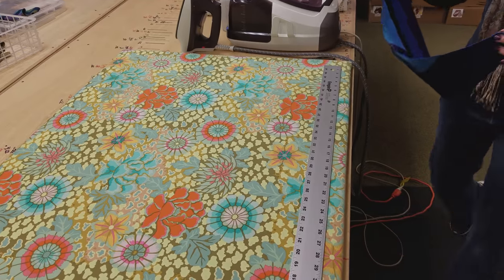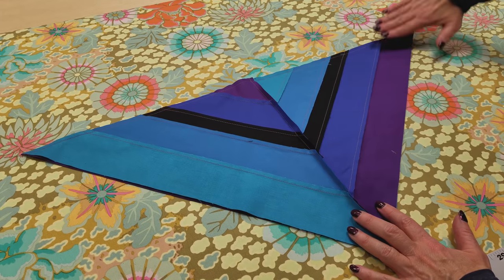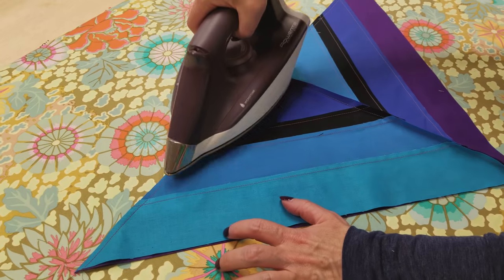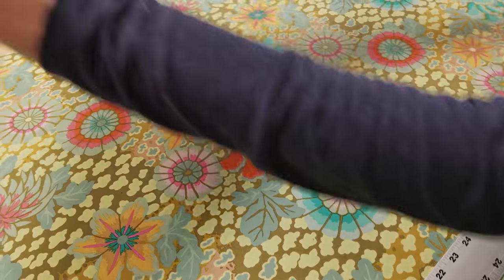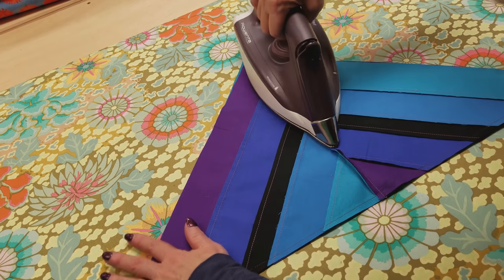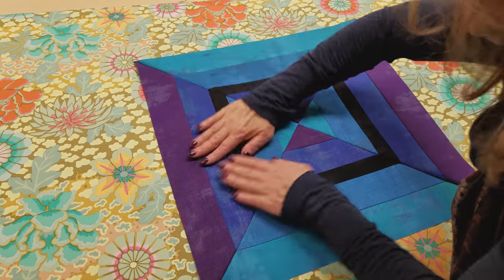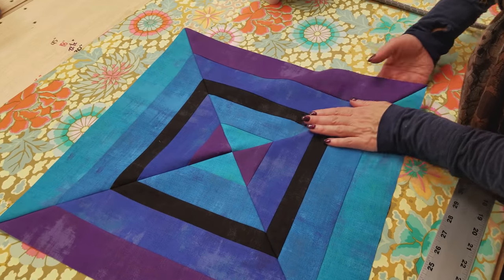Now we're going to take it over to the ironing board and iron it flat first before we open it up. I like to lay it here flat and try to iron with the grain of the fabric — we don't want to stretch it this way or that way. But sometimes when you're stitching it pulls it a little, so we just want to relax our sewing machine threads. We're going to iron this over a little bit that way, flip it to the other side, and iron that one flat. Now we're going to open it up. We want to stretch it this way and this way, and not too much along those seams because you can make it distorted. Press it nice and flat.